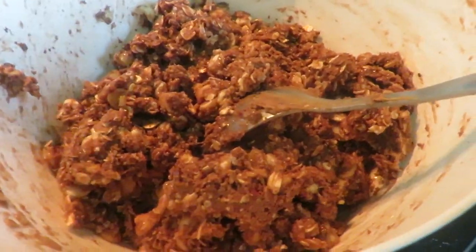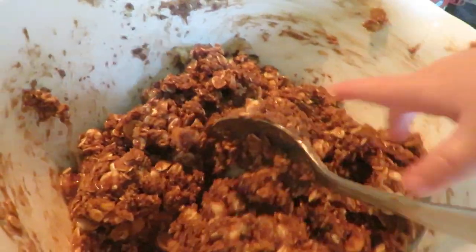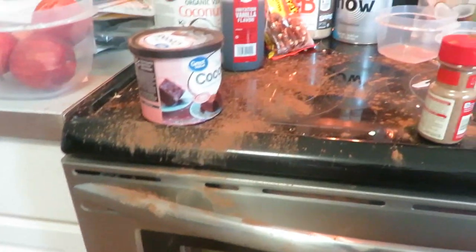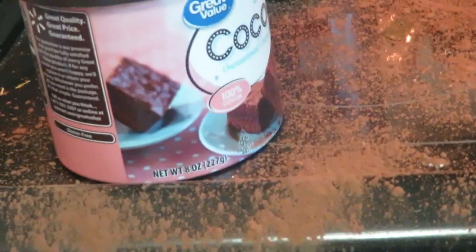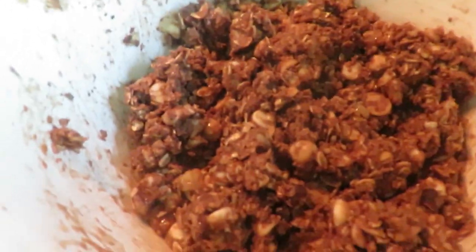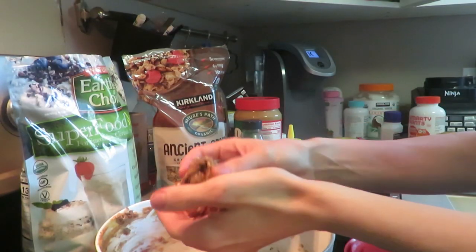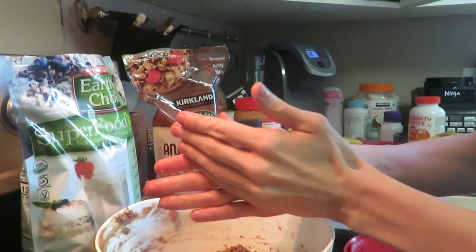This is what it looks like once it's all mixed up. We're gonna put it in the fridge now — and I just dropped my cocoa everywhere, it got everywhere! About 45 minutes later, I'm now gonna roll them up. I'll put them in containers or baggies — get a scoop and just roll them into balls like this.